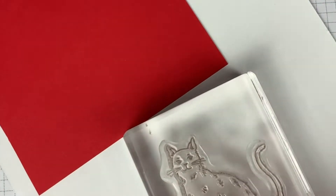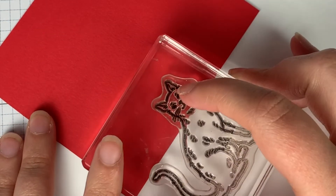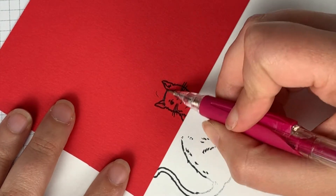To start, you're going to stamp the image you plan to use on your colored cardstock. You really only need to stamp the head here. Next, you're going to draw a triangle on top of the head.